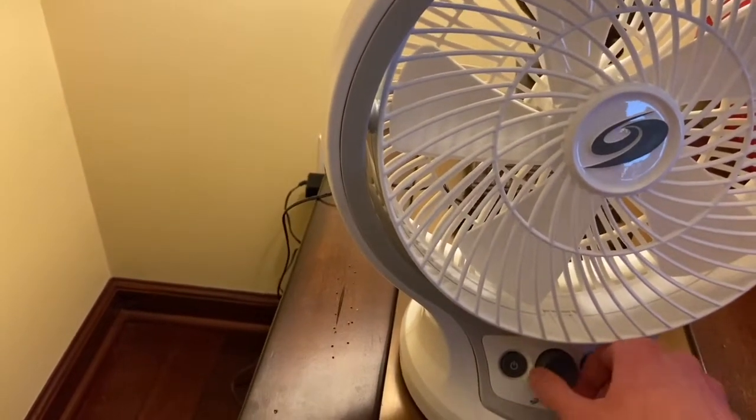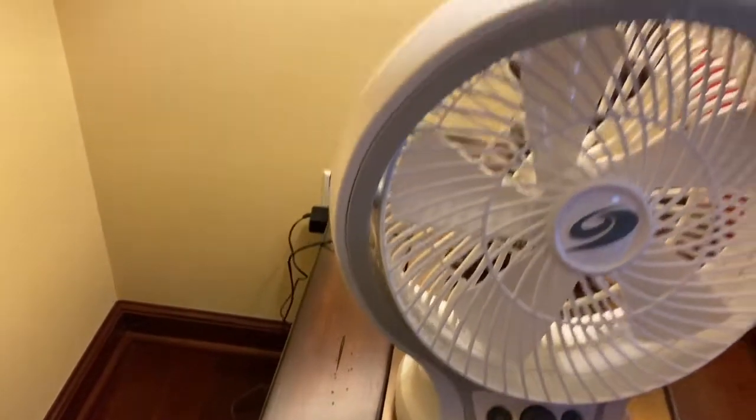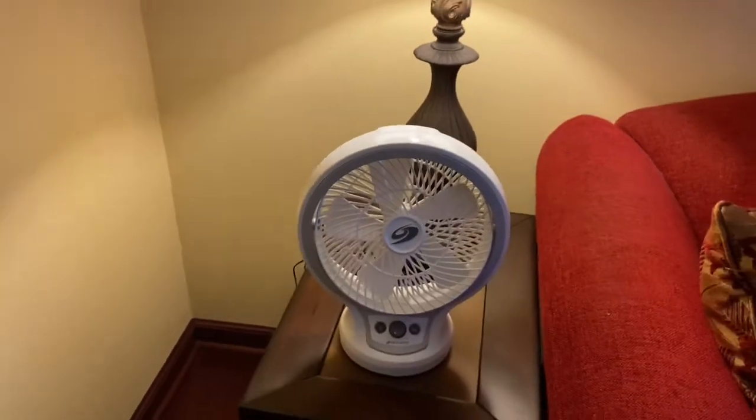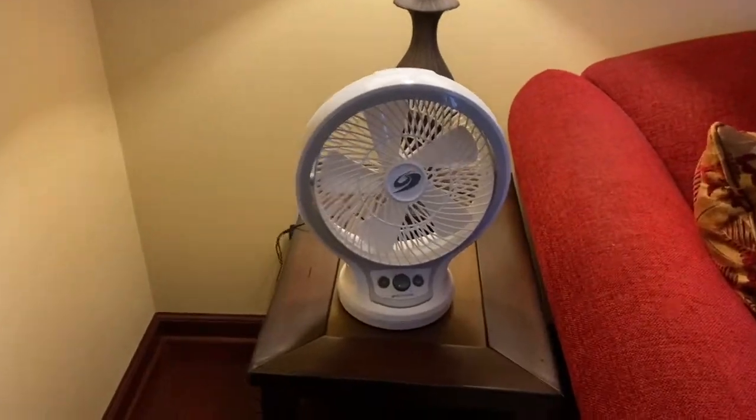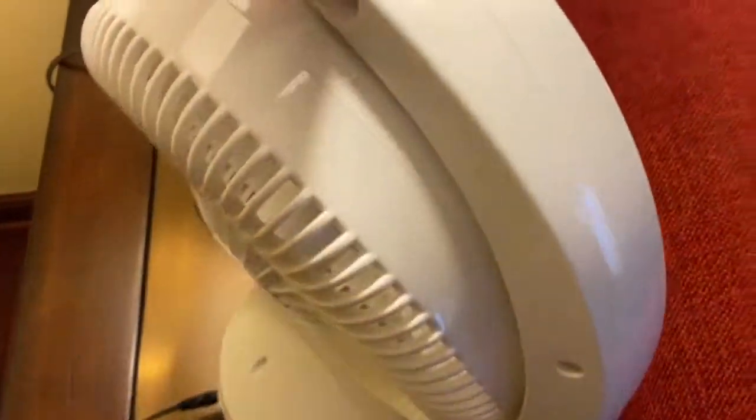Okay... well, perhaps you won't be seeing this fan running at all. Oh, that's sweet — the blades actually fell off of the shaft on the motor.